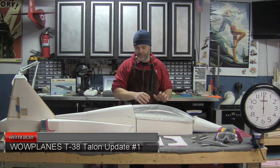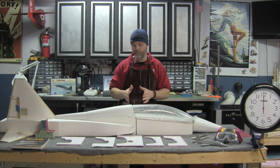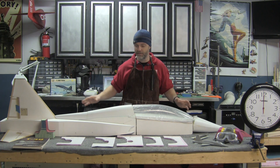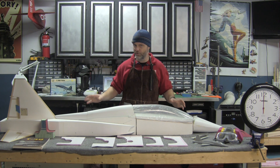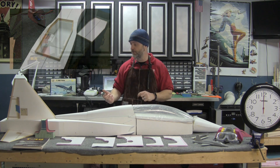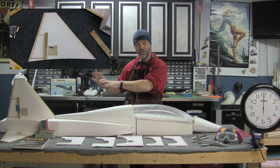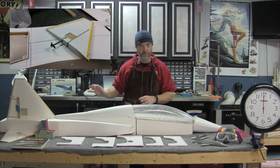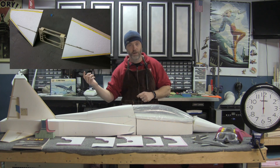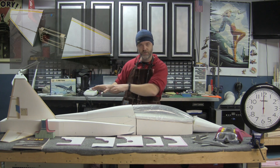I've got the fuselage all glued together. I'm not making the fuselage two pieces — the kit can be built that way, but I'm making it a single big piece. It'll be a little bit harder to transport, but I think it'll be worth the weight savings. I've got the access hatch built into the belly so I can get to my EDF unit and my tail servos. I've got the tail surfaces just about ready for fiberglass — there's just a little bit of cleaning up to do. Bearing blocks are installed in the aft portion of the fuselage for the horizontal stabilizers.